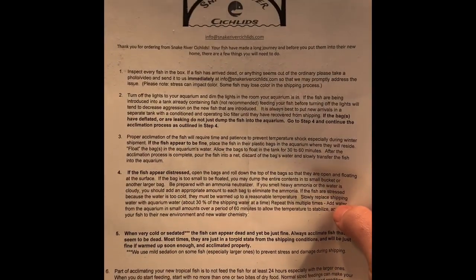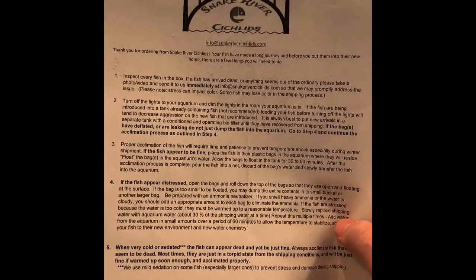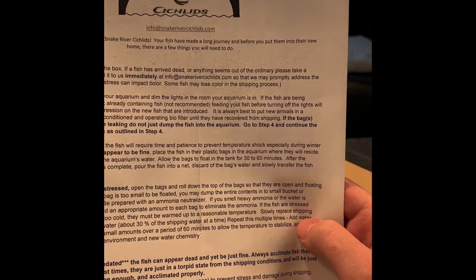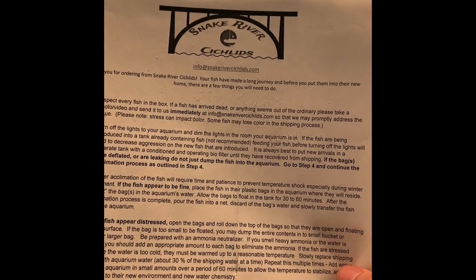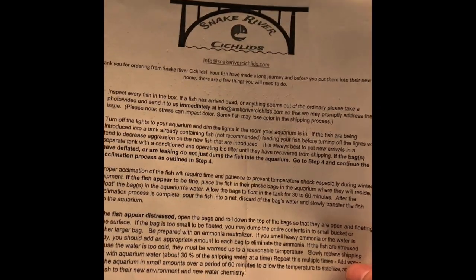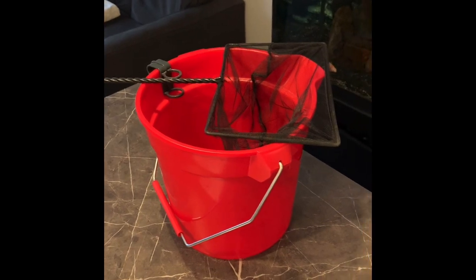Here we have instructions about how to acclimate your fish to your tank. Basically they want you to drop the bags in the tank, let the water temperature assimilate to your current tank temperature, and then don't drip the fish but rather put them into a net and put them straight into your tank. I'm ready to do that — here's my tank, let's do this.